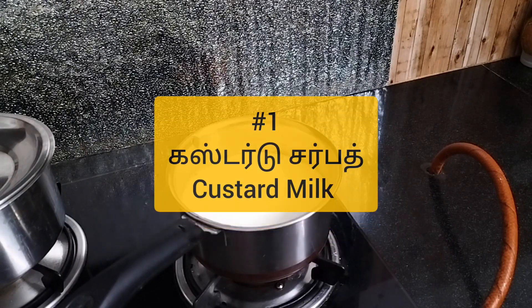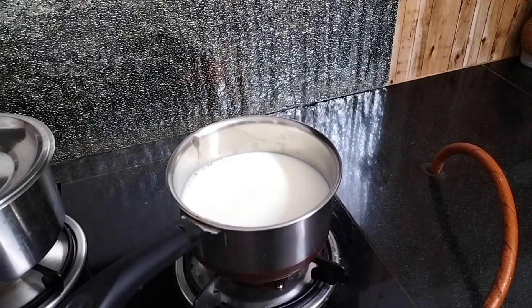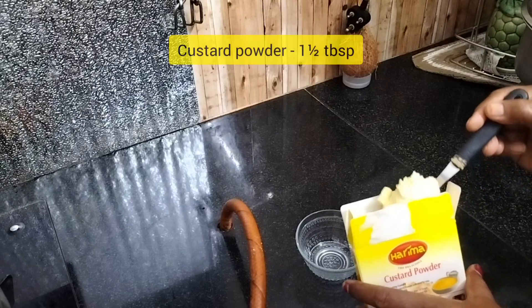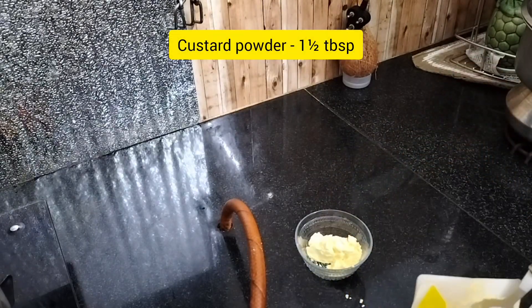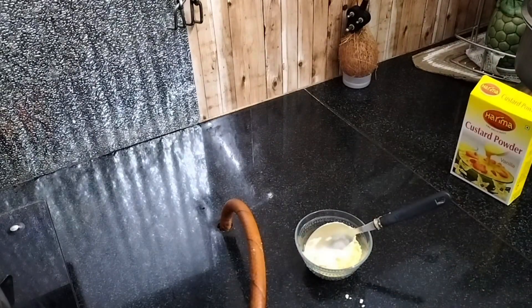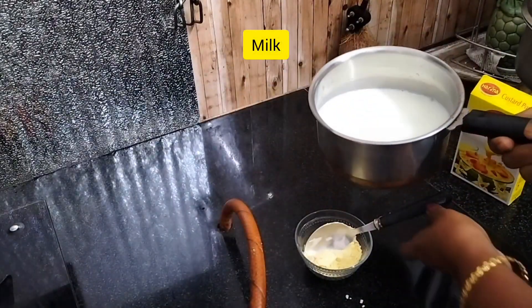First, we are going to do a custard drink. I will put a bowl of 1.5 tbsp of custard powder. We will mix a little bit and mix it.